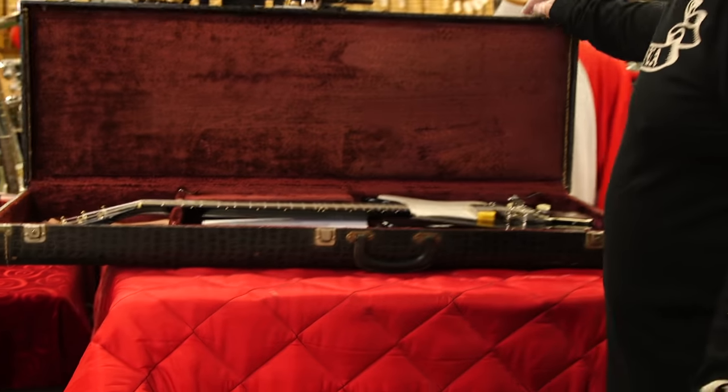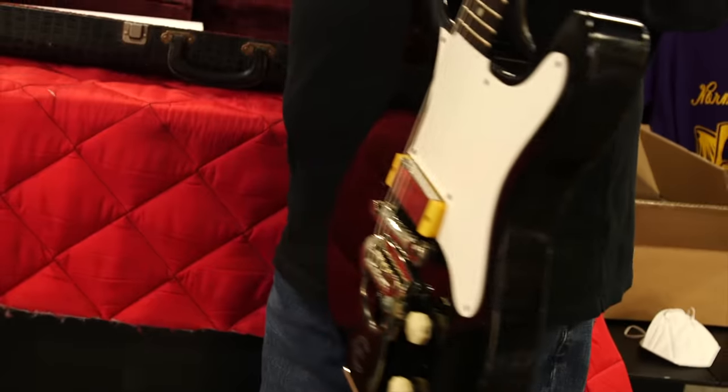Hey guys, Norm here for another vintage guitar minute. We just got some really cool stuff, so I just thought I would show you some really outrageous stuff. This is a 1959 Epiphone Coronet, as-tagged.